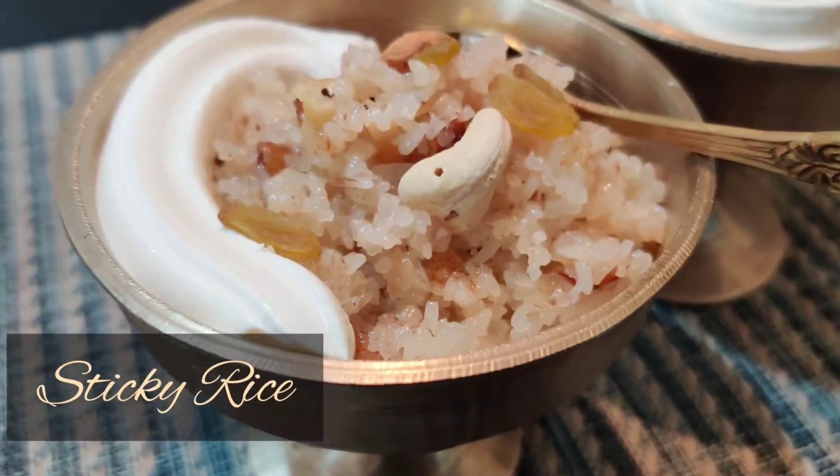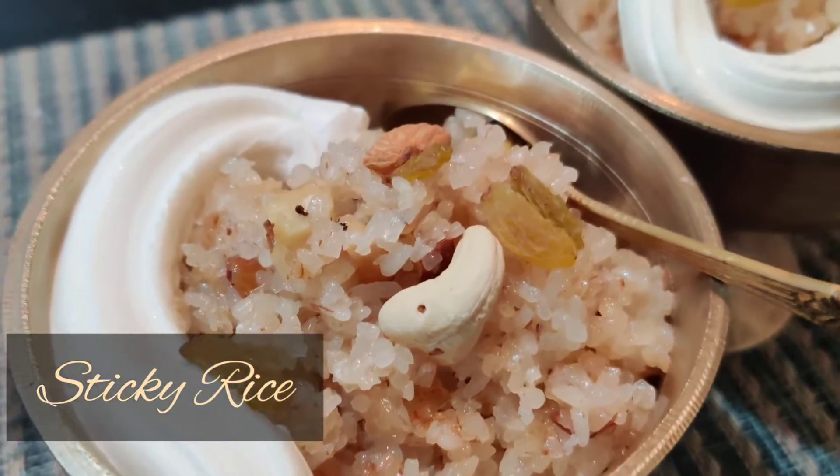What are you doing? I am going to show you a recipe, and I will show you a recipe.